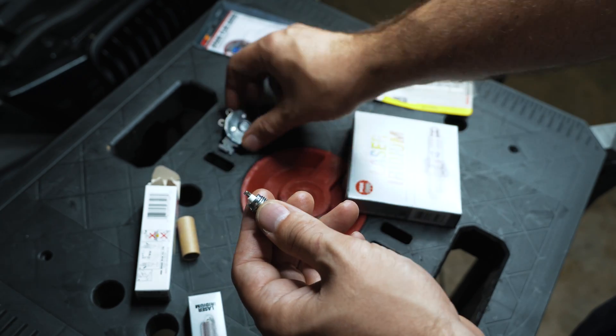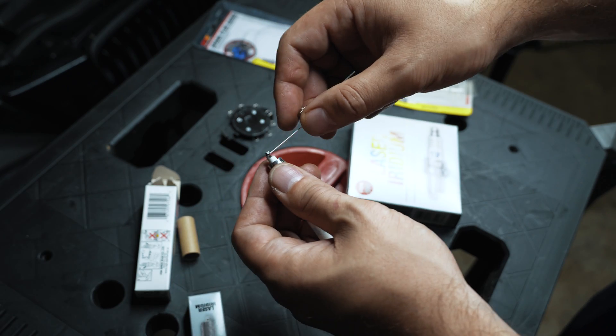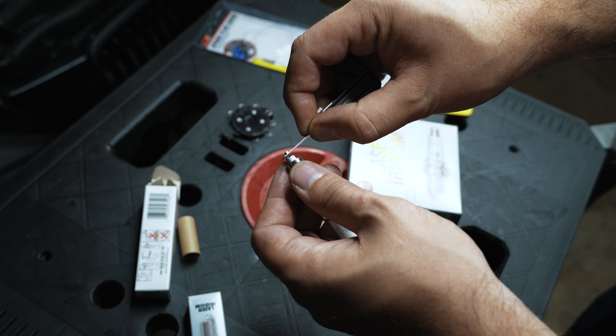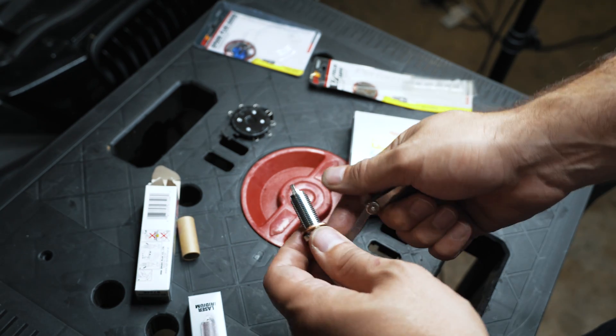I went a little too much there — easy fix, just gap it back out. That's perfect right there; I can feel just the slightest drag with no movement otherwise. I'm going to do that for the rest and I'll come back when I'm ready to install them on the car.